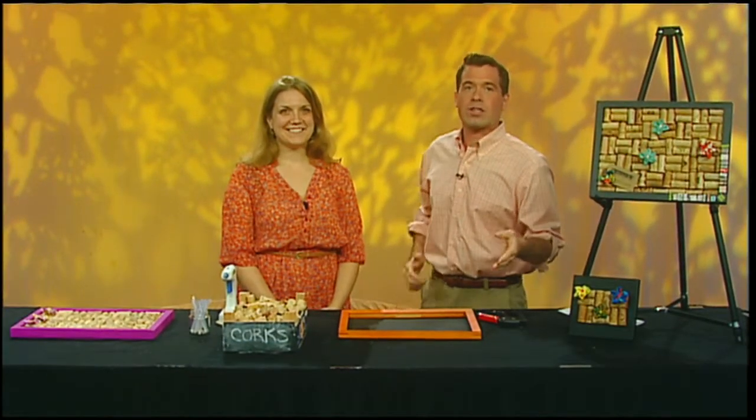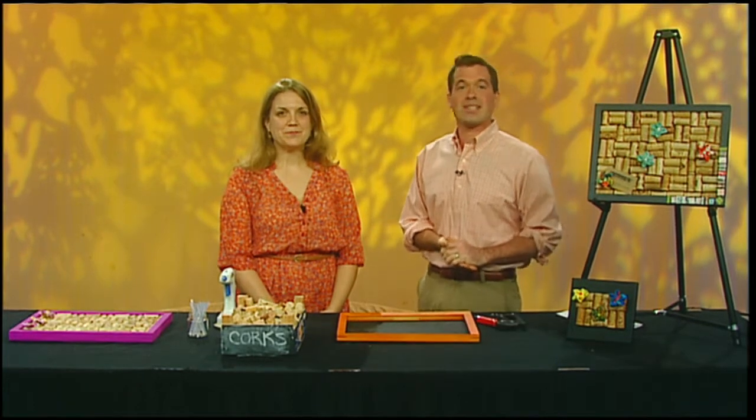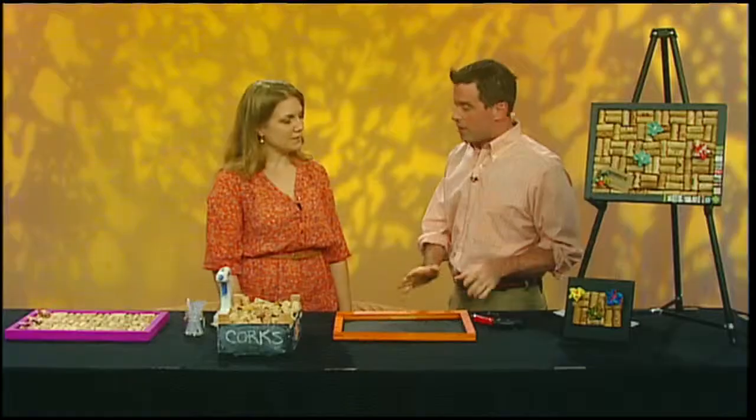Do you have old frames or wine corks kicking around? Today, Amber Ladley, she's the co-founder of NACC and the East Works building in East Hampton. She's going to show us how to make a cork board, and it's with things that we have all around our home. Almost everyone has some of the things that we're going to use today.